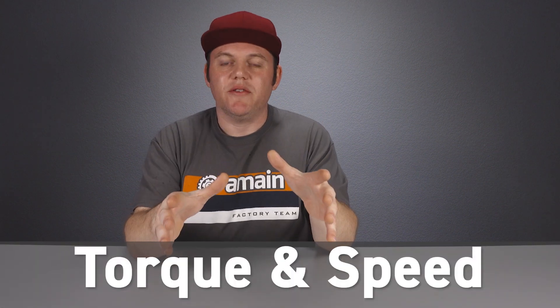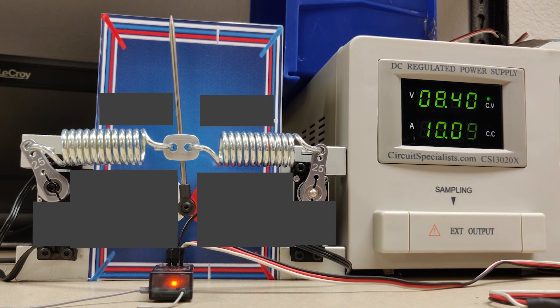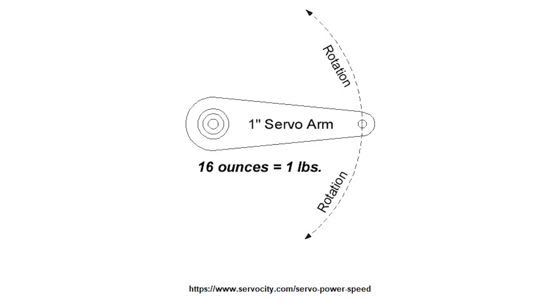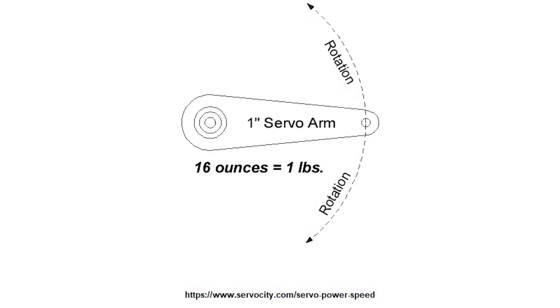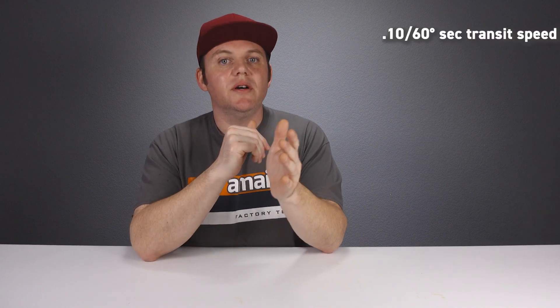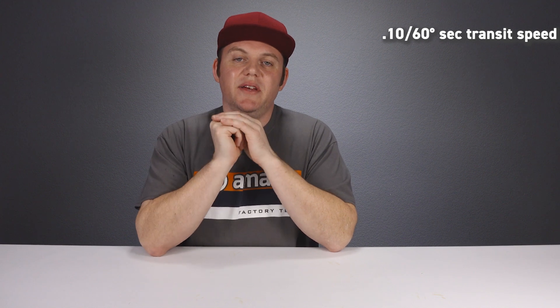Servo torque is the maximum power the servo can provide, measured in ounce-inches. For example, a servo with 300 ounce-inches of torque, using a one-inch servo horn, can move a weight of about 300 ounces — which converts to roughly 18.75 pounds. For torque, the higher the number, the more powerful. For speed, this rating tells us how fast the servo can move 60 degrees to a specified location — and with speed, the lower the time the better. For example, a servo rated at 0.10 seconds can move 60 degrees in one-tenth of a second.